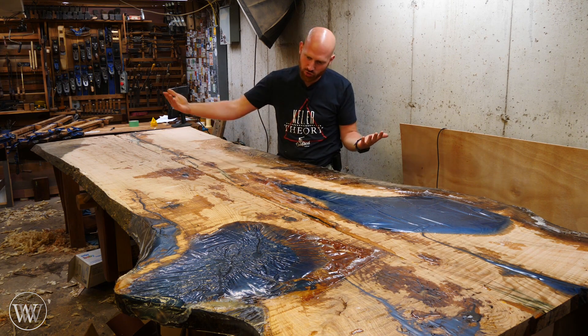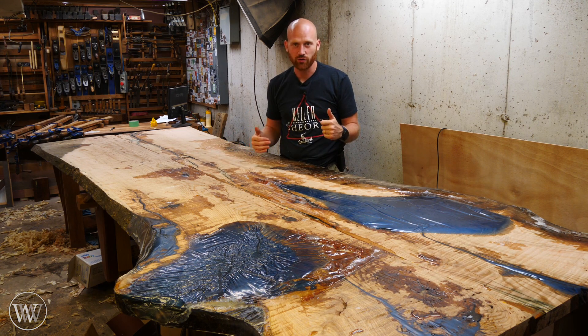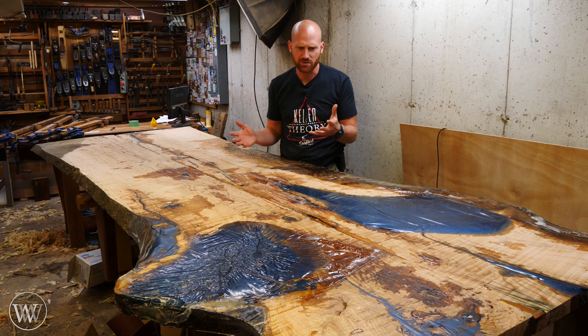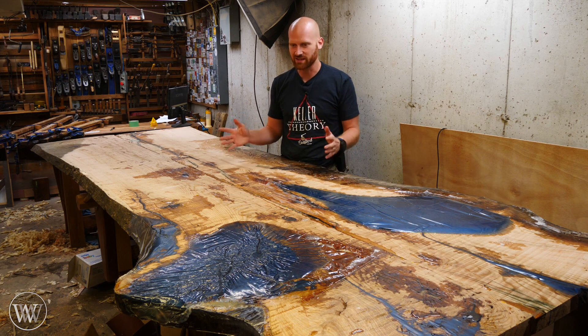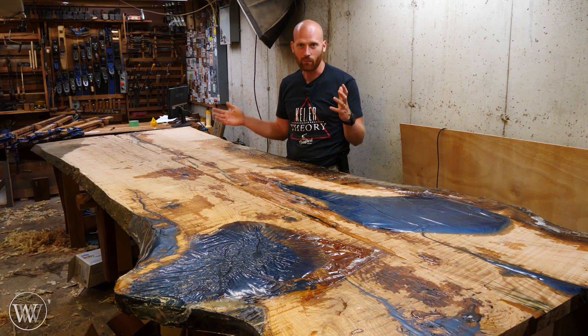So last time we jointed these together and glued the two panels together. This time we're actually going to go through flattening the top, doing the last pour of epoxy, and then flipping it over. I know it's not that much material in this particular video, but it's the last step we need to before we start building the base. So let's look at what we've got going on today.